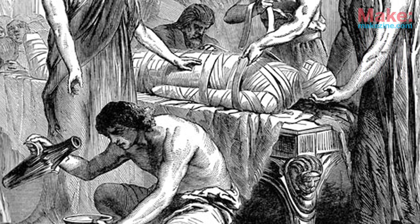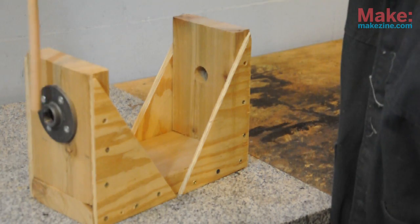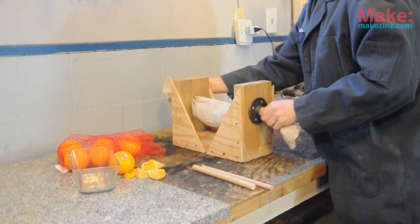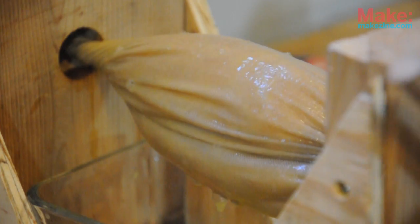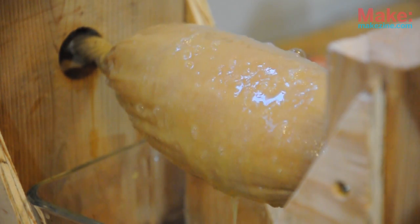Linen is the material that the Egyptians wrapped their mummies in. The other materials, like the fittings and the fasteners, are modern. I have filled the bag, which I just washed, with oranges, and now I'm placing a glass pan under the bag to catch the juice. The Egyptian insight here is that wringing the bag expresses the juice but leaves the pulp inside.